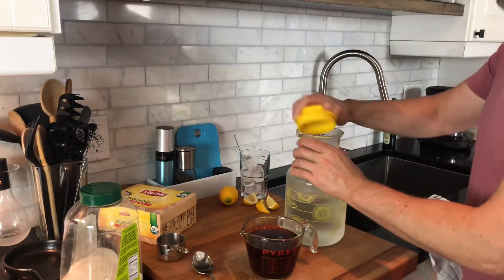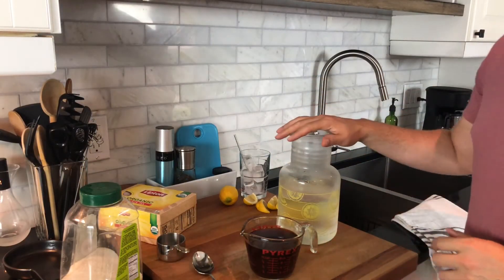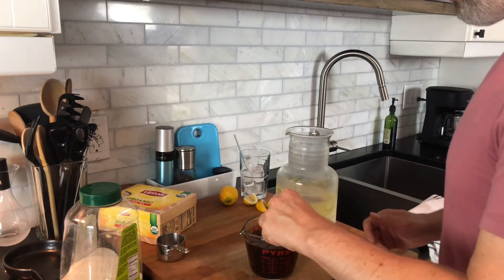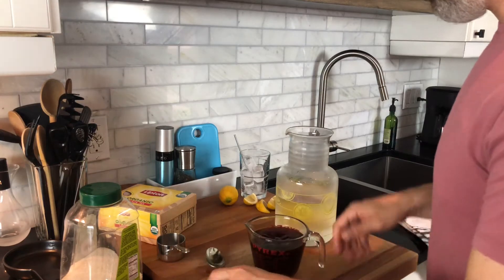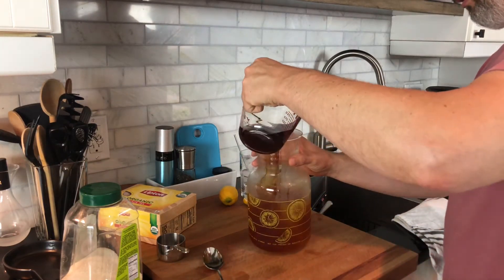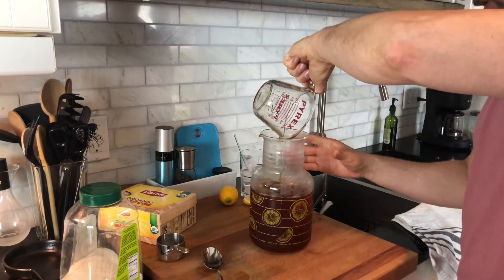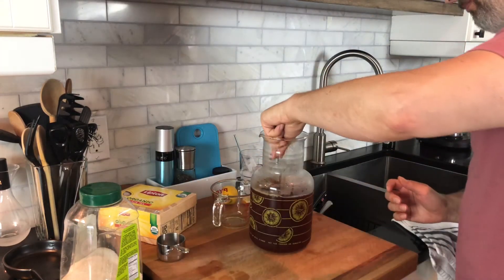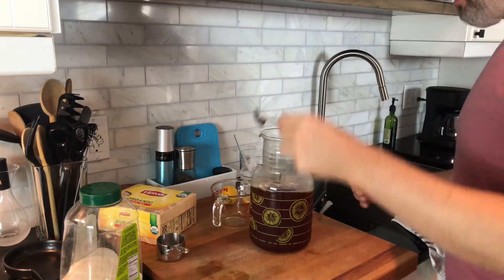From here I'm going to bring out about 40 ounces of filtered water that I've had in the fridge cooling down. We're going to add our tea syrup to the additional water, and there we go — about 48 ounces or so of iced tea, and it is ready.